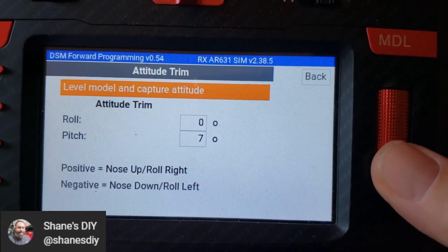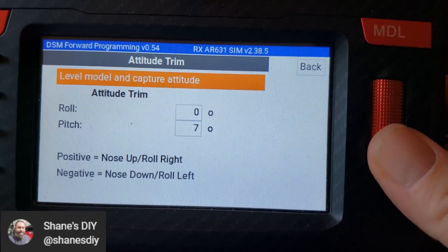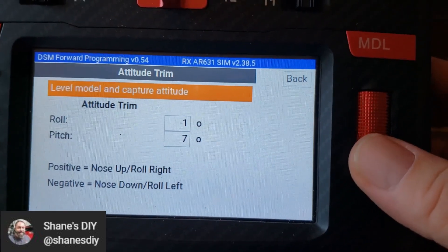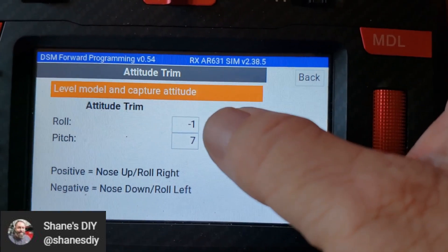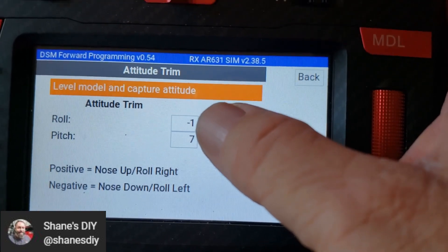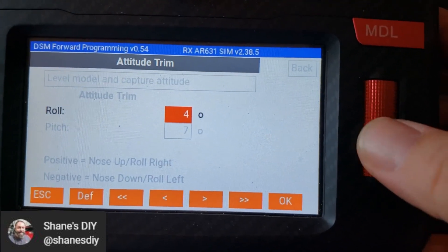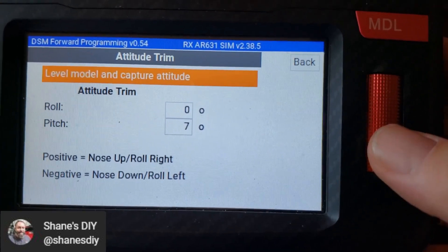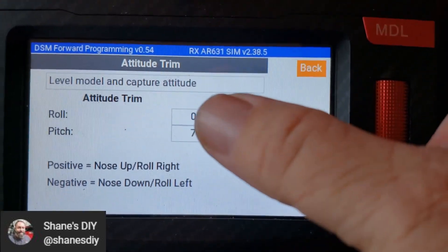If you just level the model, normally this is done when you're setting it up — you just set the model on the ground level. That is the only time you've really got to have it sitting flat and level, if you're going to do that capture function. When you level the model, you click on that and it's going to automatically populate these with what it thinks is level. Once you fly it, if it's going one way or the other and there is no wind, you can go in here and tweak those settings. If it's rolling one way, you roll it the other way. The initialization, once this is done, is not doing anything to change that — these are fixed once you set up the airplane.